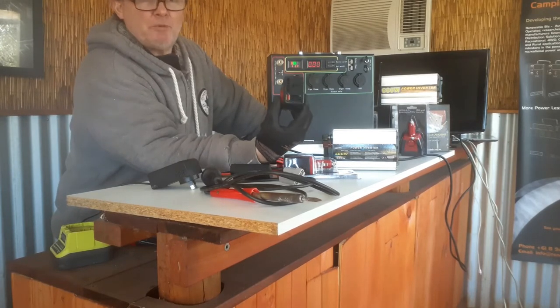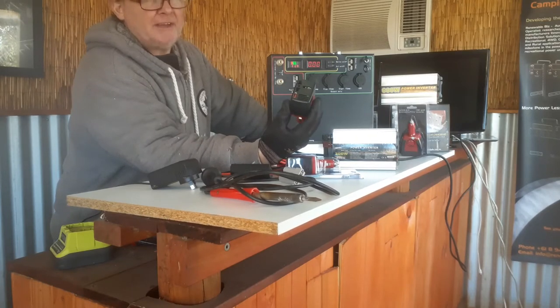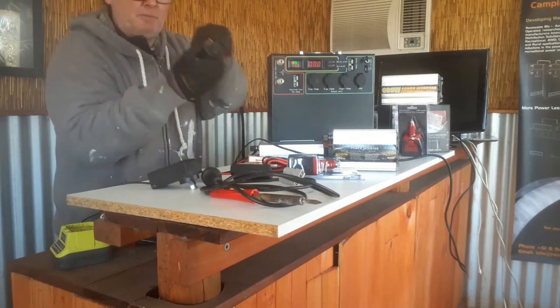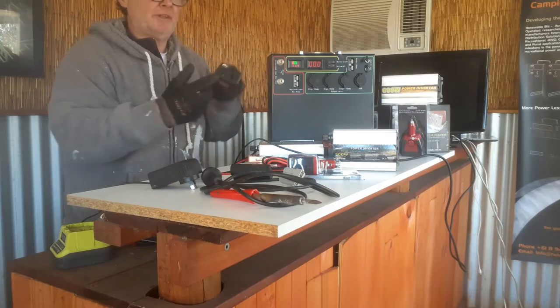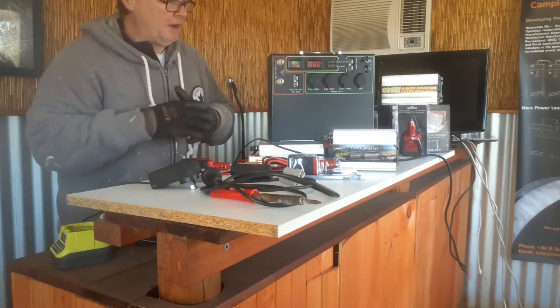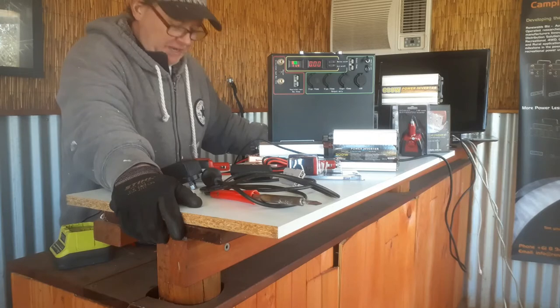A plasma gun might draw two and a half thousand watts, same as a very large power tool drawing a thousand to two thousand-plus watts running flat out. Just because you see a 240-volt plug doesn't mean it can handle heavy loads. A lot of four-wheel drives have a little plug in the back that looks like a power point — those are only rated at 100 watts, which is really only enough to run a laptop.